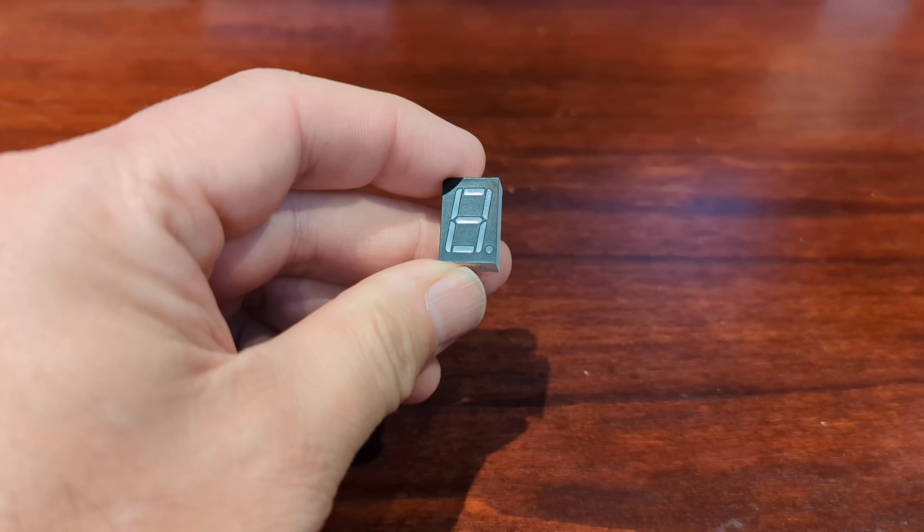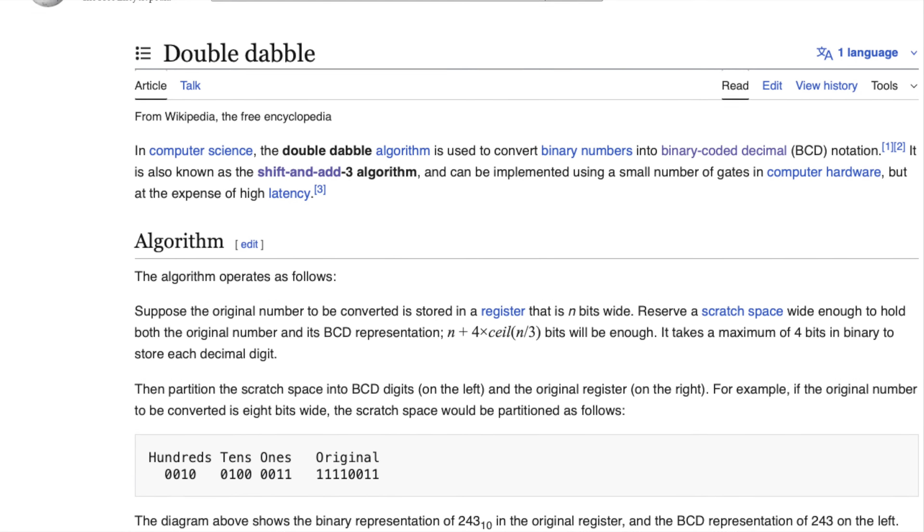We find seven-segment displays everywhere, and most commonly they are used to display the decimal digits 0 through 9. But using a mix of upper and lower case, they're also able to form all of the characters needed to display hexadecimal values. So to choose between the two, let's first take a look at what it takes to decode binary to decimal.